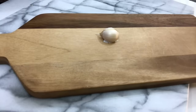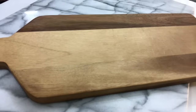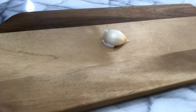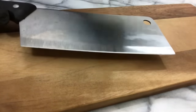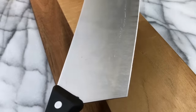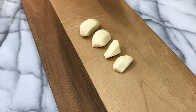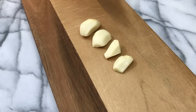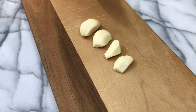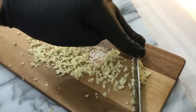We're going to start off by smashing our garlic cloves. We're going to place our knife over the cloves and just tap it gently. We're going to smash this whole cluster of garlic at one time, and we're going to be using about four or five garlic cloves because I love garlic. Garlic adds so much flavor to any dish, and I believe there is no such thing as too much garlic.